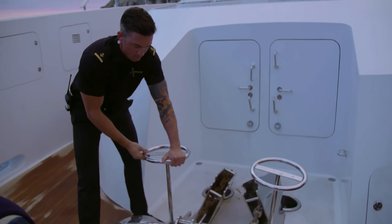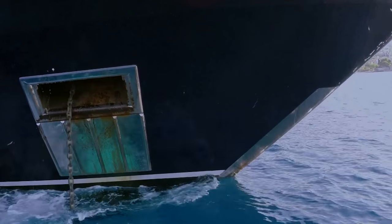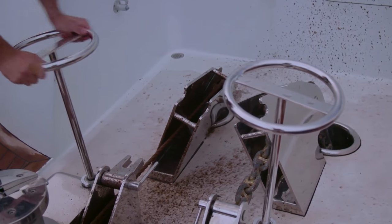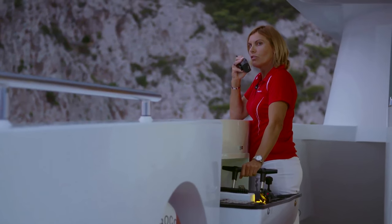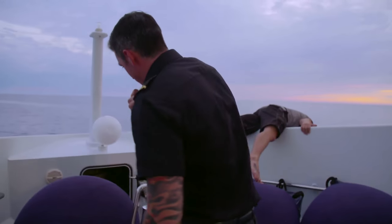I'm just stressed out because I suck at math. Three shackles out. What the — did we hit bottom? How does the chain look? When you're looking over, is it taut? I got a problem with the windlass here.